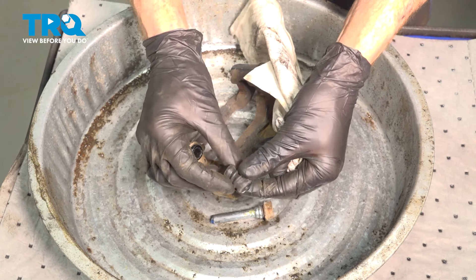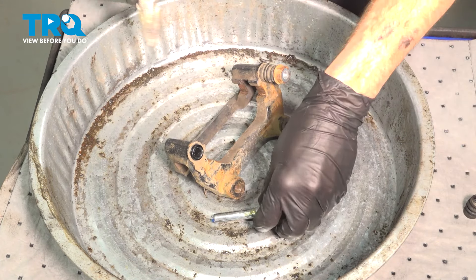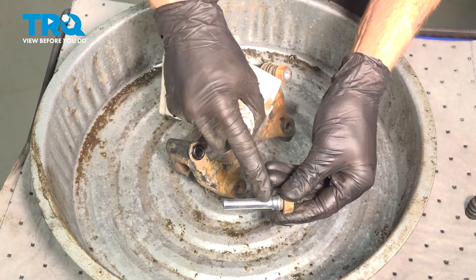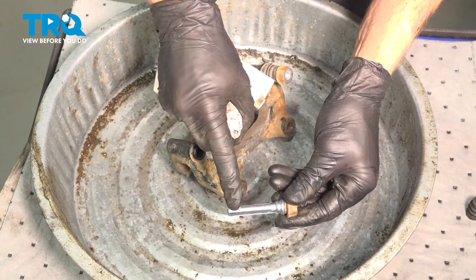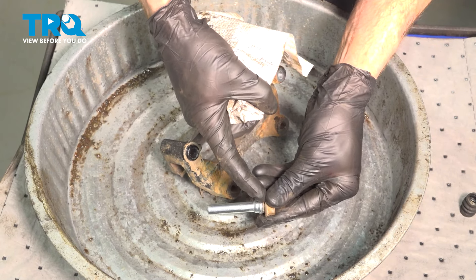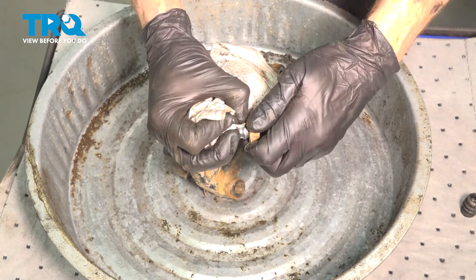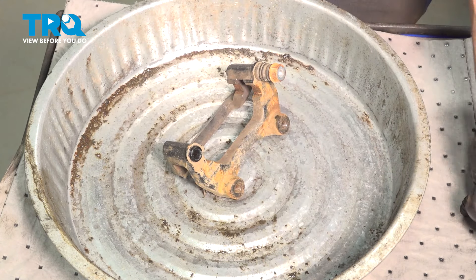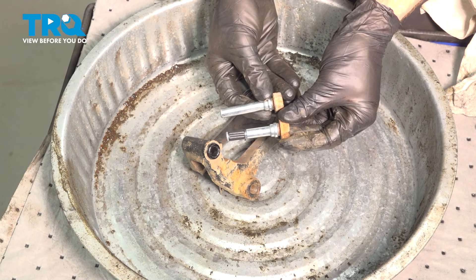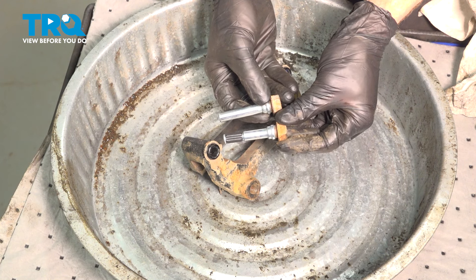Clean out any of the old grease that might happen to be in there, give it a little squeeze, and make sure it's soft and pliable. Clean and inspect your slider pin. The areas to pay attention to are the entire shaft area, which will go in and out of the caliper bracket, and also the groove up near the top. Do the same to the other pin. A quick note: when you're removing your pins, you will find that they look different from each other — pay attention to where they go and make sure you reinstall them in the same port.